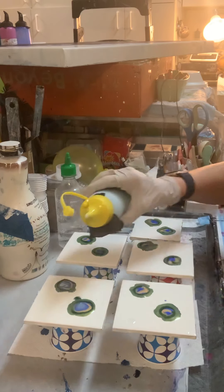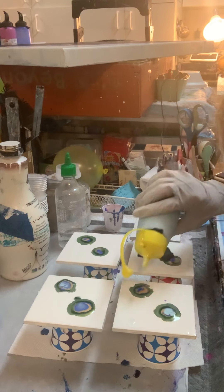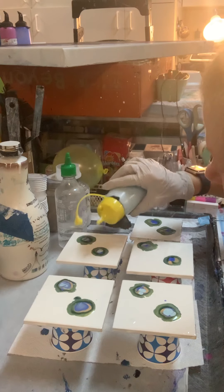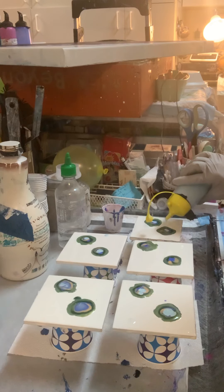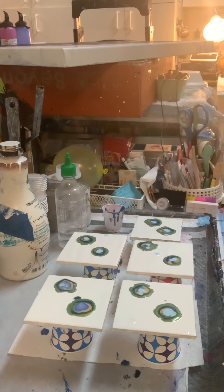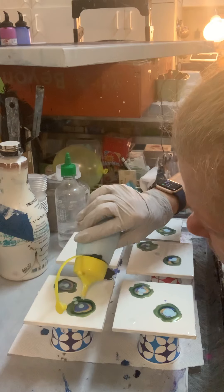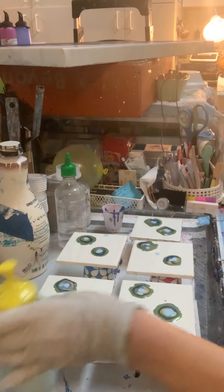I put marbles in my squeeze bottles. So if I have to shake them, the marbles help to really mix up the paints really well in the squeeze bottles — I got these tips from other painters. Let's put some blue on there since that was mainly liquid. Hopefully, ta-da.